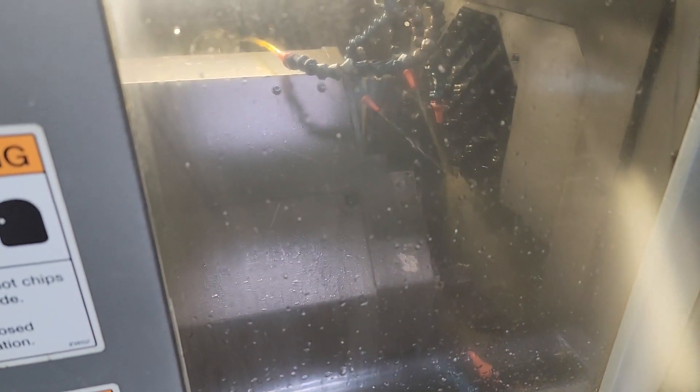Now we got the machine in here running. The machine is rolling.